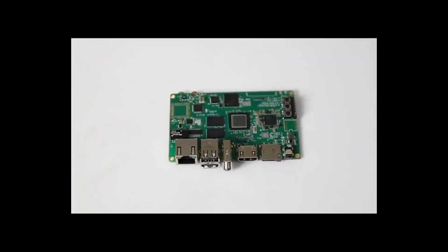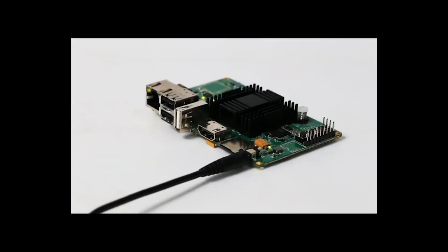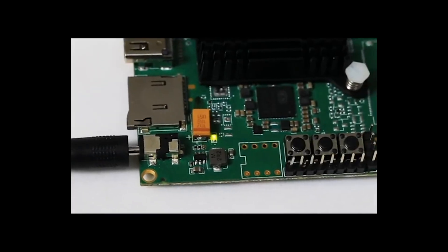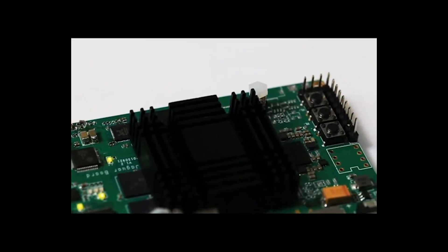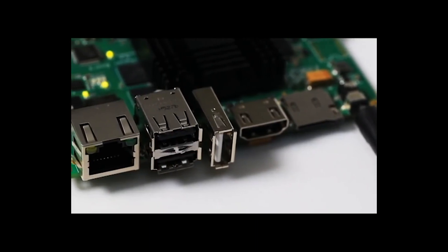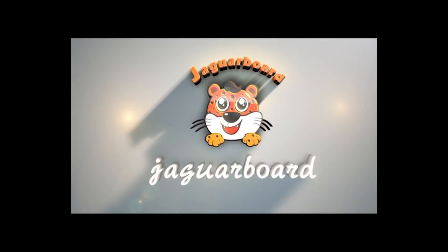Jaguar Board is similar to Raspberry Pi, but the difference is that it is based on x86 architecture with better performance. We hope to provide a cost-effective choice for all embedded system engineers, developers, DIYers, and students. It may become more powerful with your secondary development. Hope you like it, and enjoy the experience with Jaguar Board.